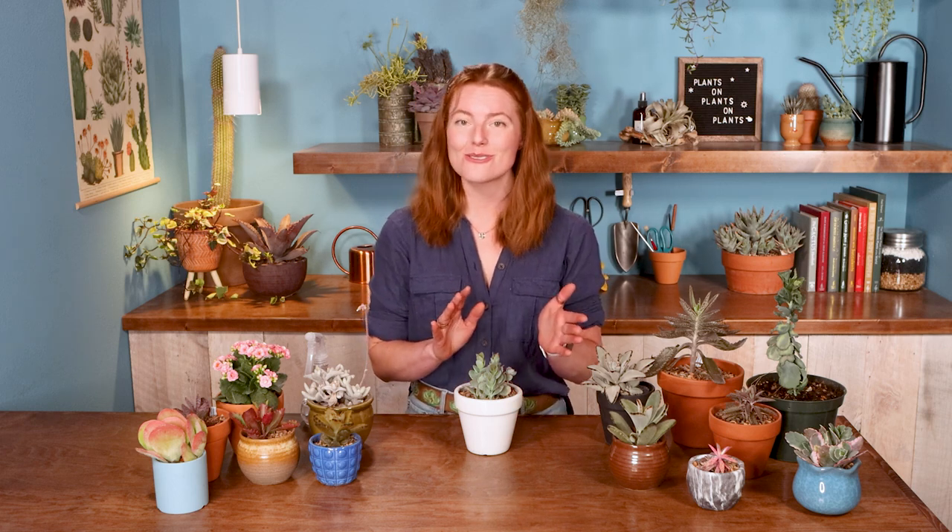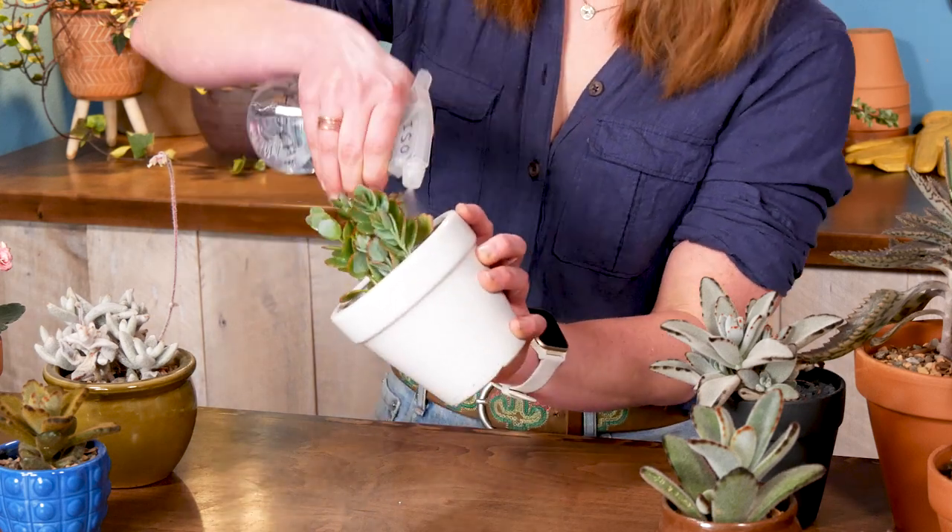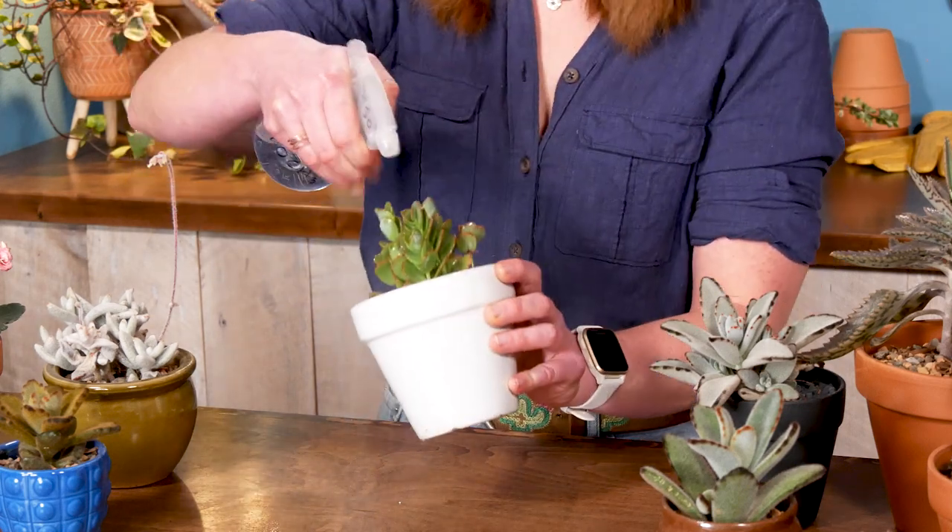I really don't often see kalanchoe having too much trouble with pest pressures, but on the off chance that you do, isopropyl alcohol is a really great solution. It's sold at drugstores, usually at about 70% strength. To treat, you're just going to want to very thoroughly spray your entire plant, and keep doing that daily until you see no more evidence of bugs.